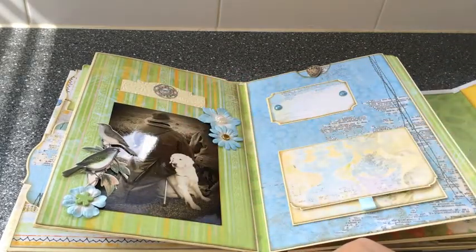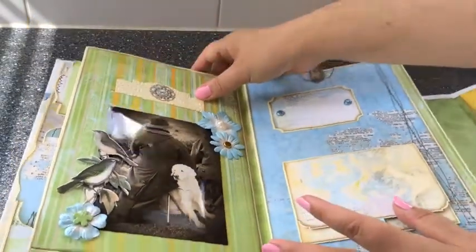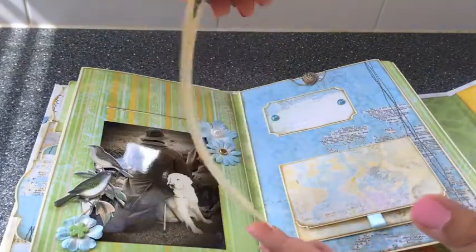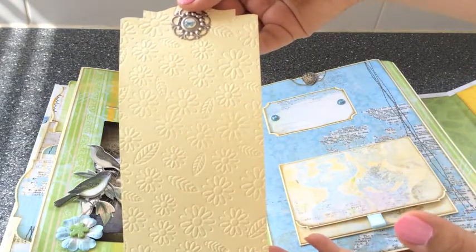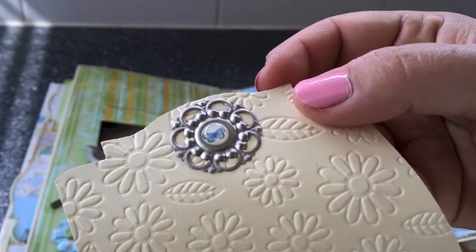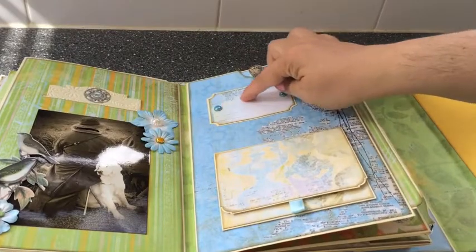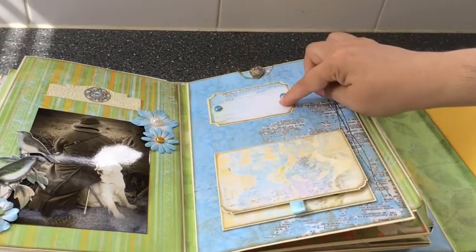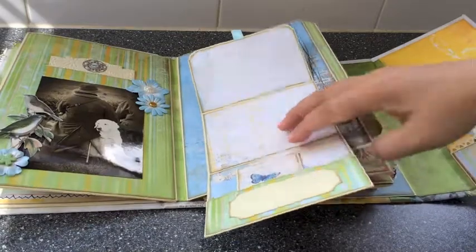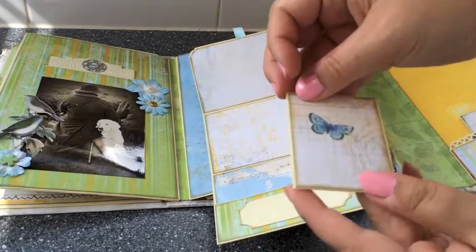Then here I created a slit pocket and added a tag to that. This tag I embossed — kept it plain but added a nice floral embossing pattern. Then I added one of the brads from the Country Garden collection, matching this design paper collection. Here again a little journaling spot with some brads from the collection. And here is one of my flip tag assemblies, so you can flip it open and add some pictures here, plus a journaling spot. And then just for fun, I added a tiny tag booklet.